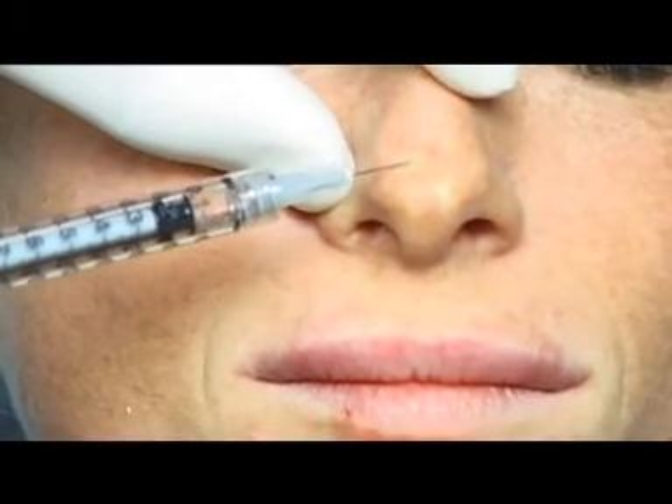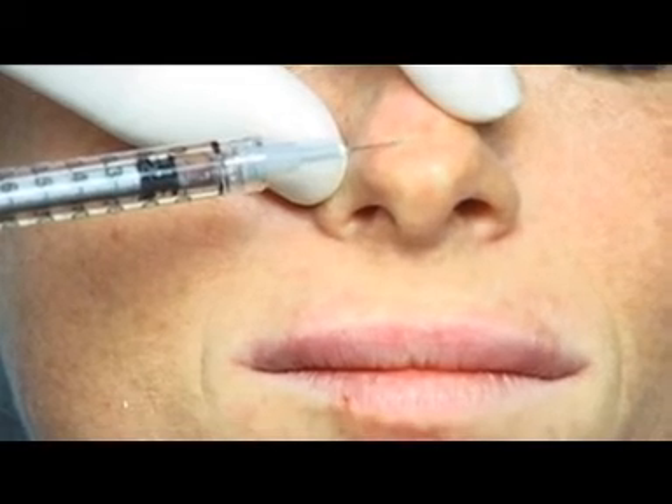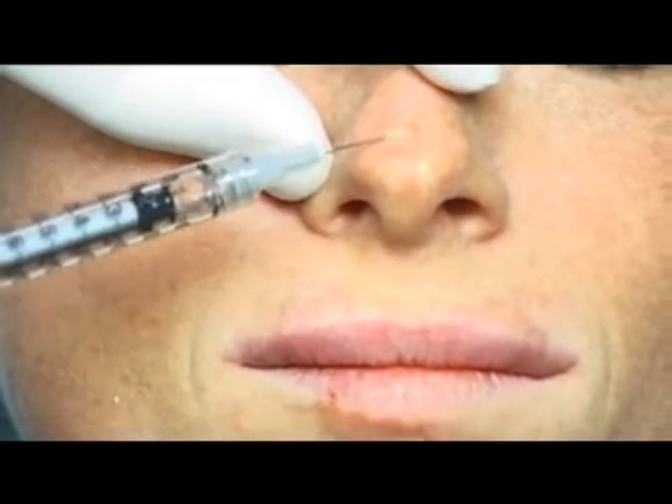For the correction of the tip of the nose, we insert the needle through the skin until reaching the subcutaneous level close to the alar cartilage, which appears with a deformity.